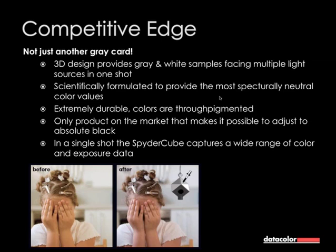The material of the SpiderCube is a special kind of plastic — it's neutral in any light condition, which is very important. It's also extremely durable. You can scratch the cube — for example, the grey area used for white point correction — and even under the grey material, it's still grey because it's through-pigmented. So if there's a scratch, it doesn't matter; it's still grey underneath.